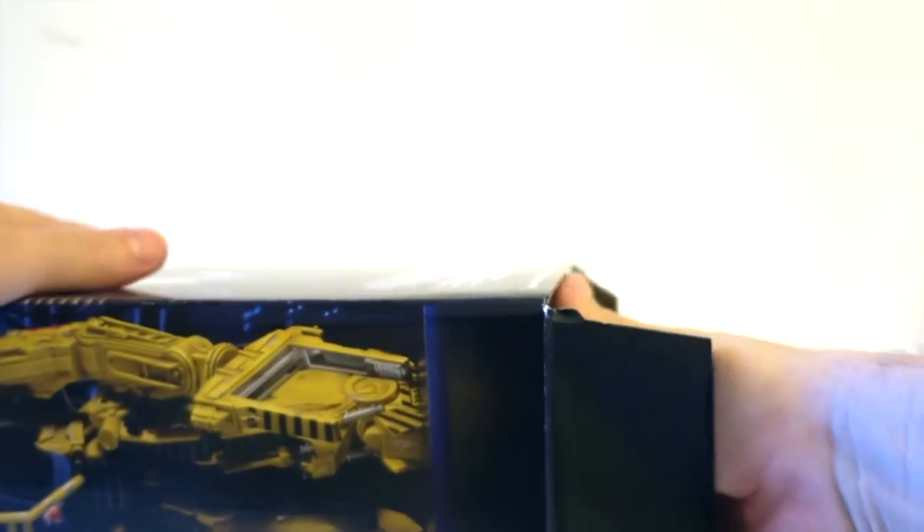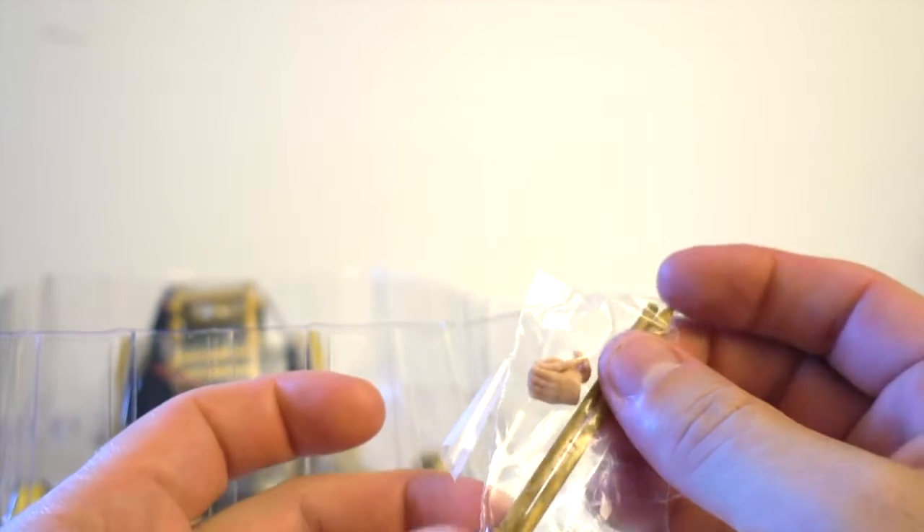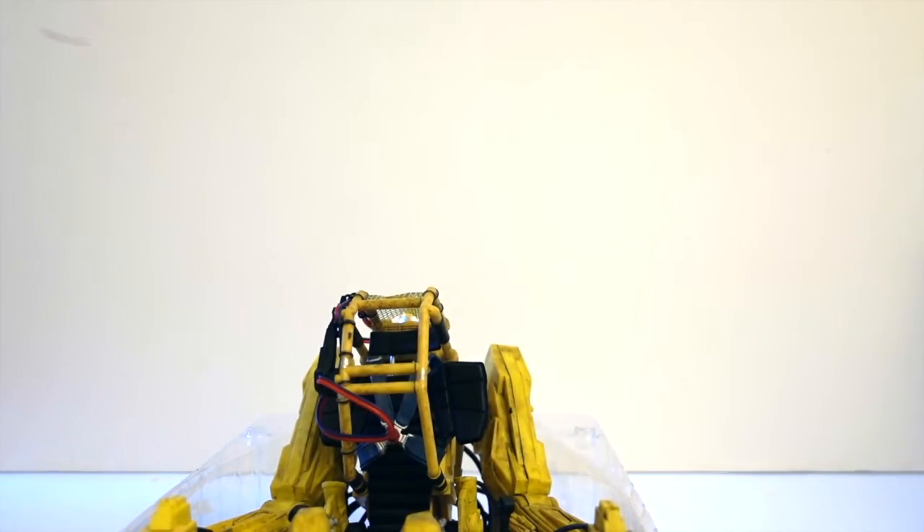Let's open the packaging. You can see it's in a clamshell. There are some extra parts — these are extra hands for Ripley, I guess to fit better on the joysticks. And these are some parts of the loader — we'll see what they're for. There is no manual, so I'm going to have to figure it all out by myself.